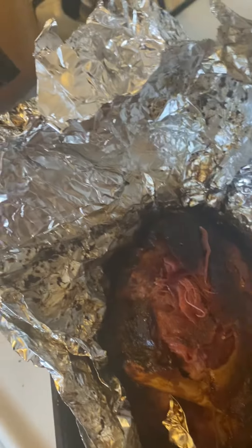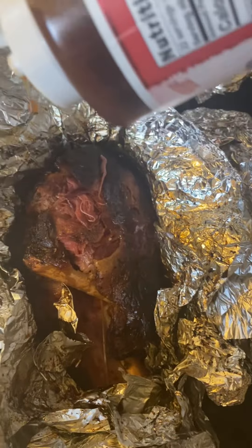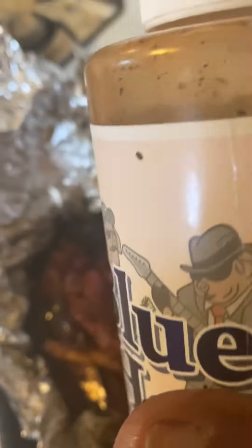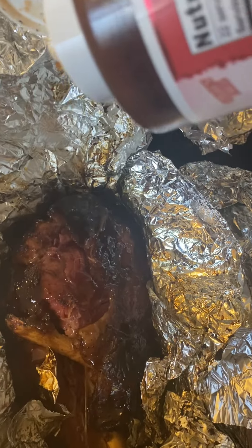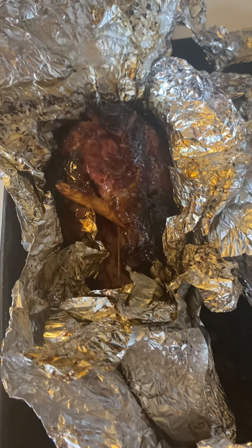Here's my turkey legs, nice and tender. Eat up. Put some salt on it — it's also going to make it pop. I got them wrapped up in so much aluminum foil, I don't want to open the other one up. I'll just wait until I get ready to do it.